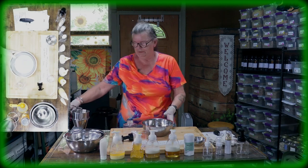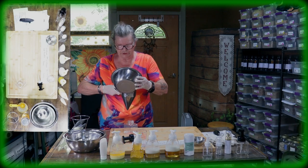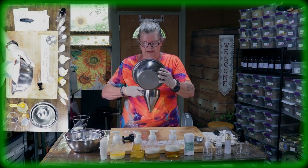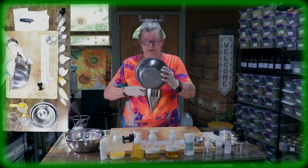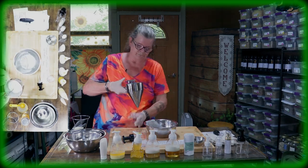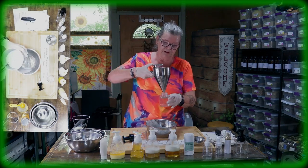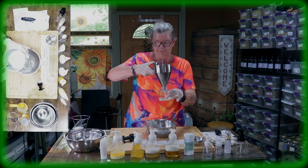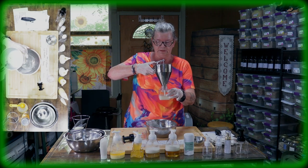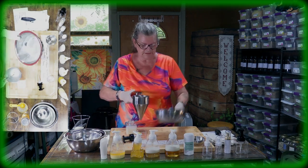Now I'll pour the mixture into the foaming dispenser bottle. As you can see, it's already a bit foamy from stirring. Look how easily it comes out — let me pour the rest in there.